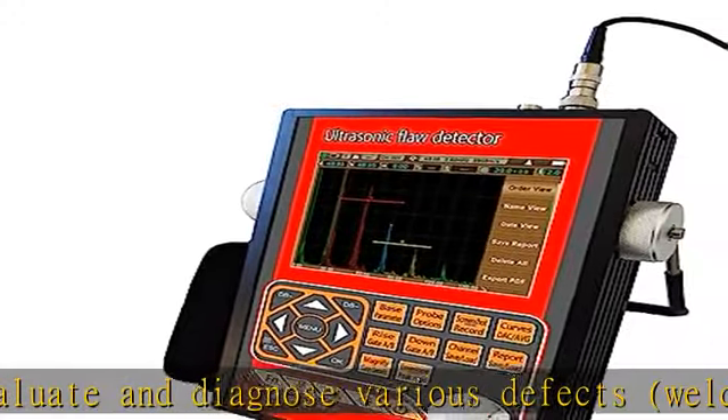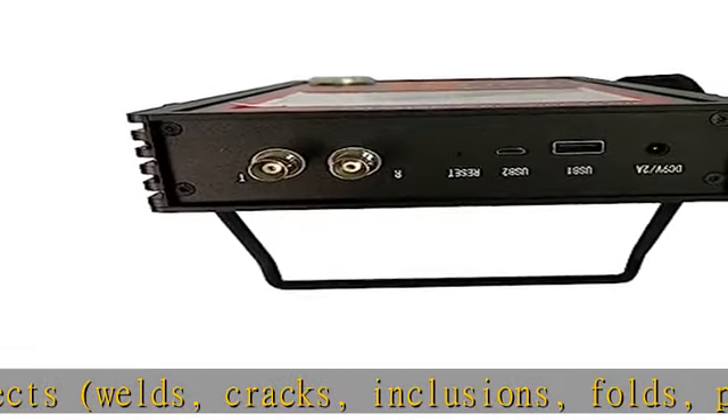The near field blind zone is small, meeting the requirements for small pipe diameter and thin wall pipe inspection.